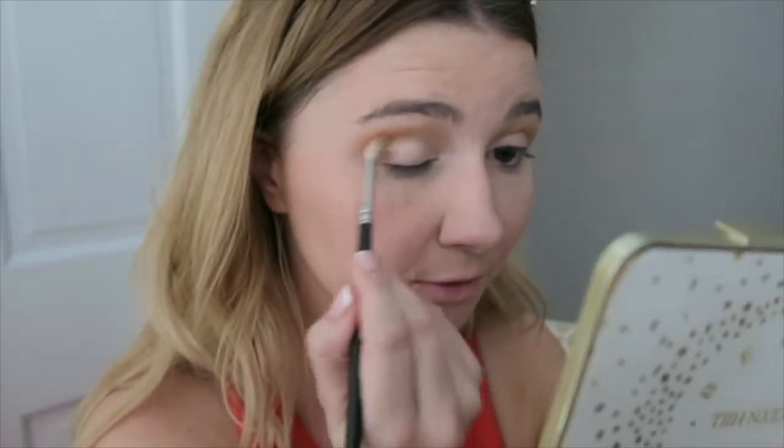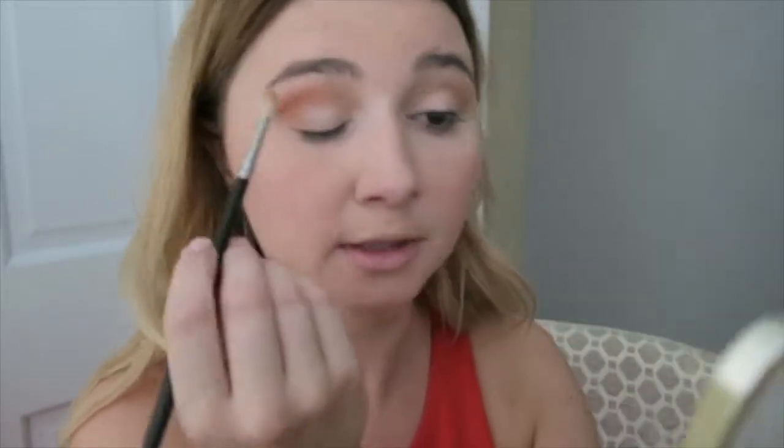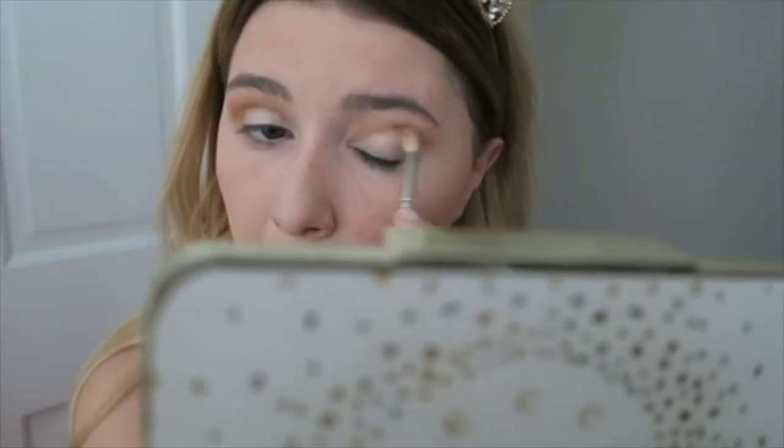We're going to take that and just dab it in a little bit. Since I went all the way in with the orange, I'm only going to go like halfway with this color. Let this color show. I'm only going to go there — just halfway. And then we're just going to do a ton of blending. You guys, these are blending together so nicely.